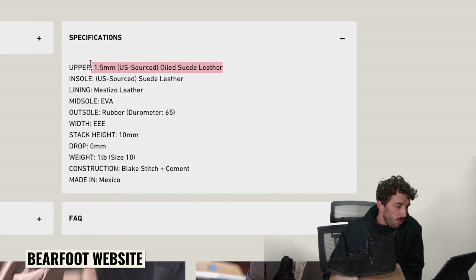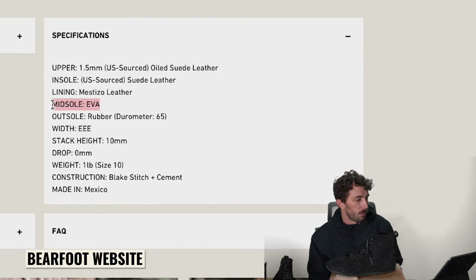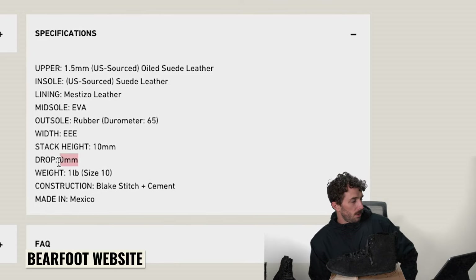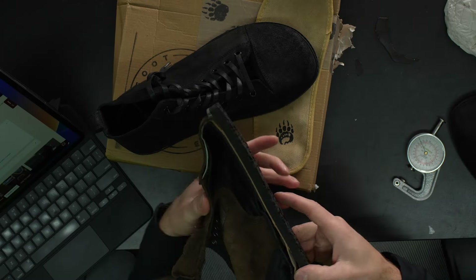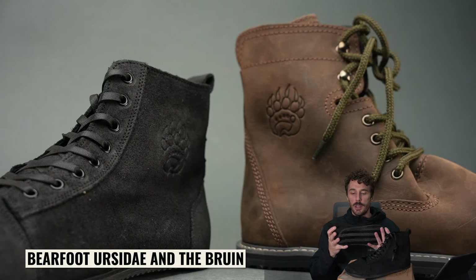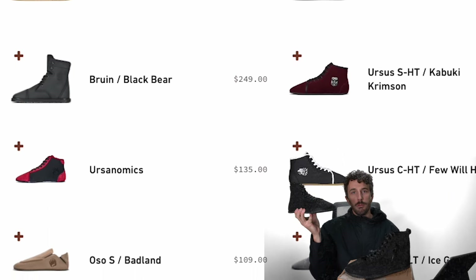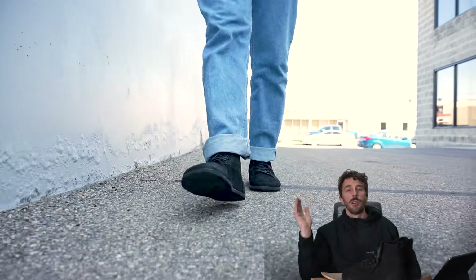Full specs: 1.5mm oiled suede leather upper, suede leather insole, Mestizo leather lining, EVA midsole, rubber outsole at 65 durometer Shore A, triple E width, 10mm stack height, zero drop, made in Mexico. It's a pretty cool little boot. This looks like it's just a high-top version of their existing low-top shoe, extending their lineup for workout-focused users.